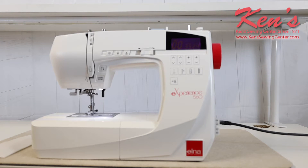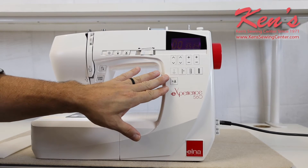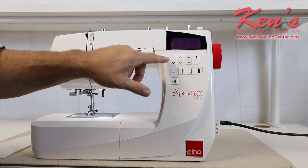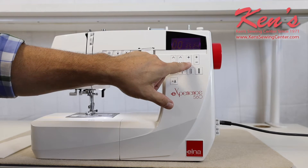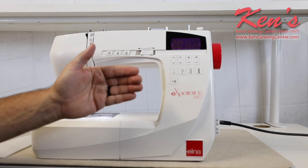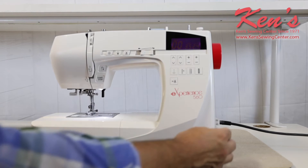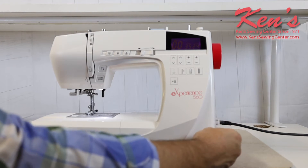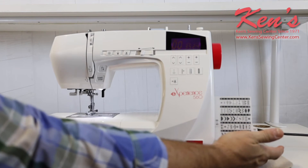The Elna 560 gives you all your computer controls right in the front, so it's easy to access. I can adjust the stitch here, I can adjust my width here, and the length here. The way the computer board is laid out, you can go to the different categories and all my stitches will be built-in, shown on these two placards here — all 100 stitches.